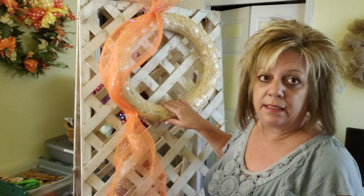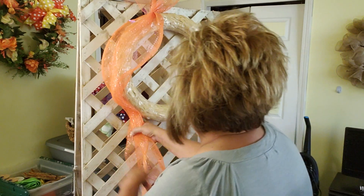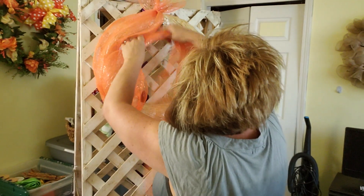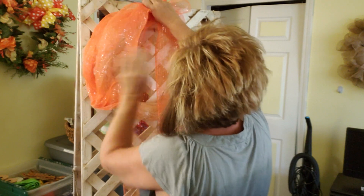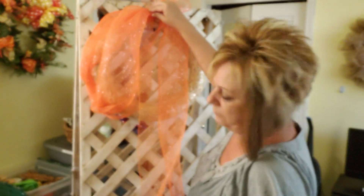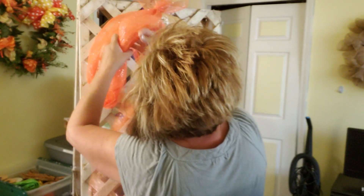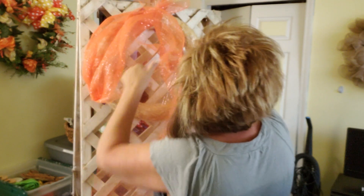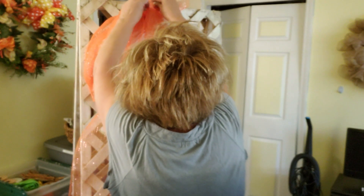It does come covered in plastic — do not remove the plastic because you'll have straw everywhere. So now what I'm going to do is take this and go back up. You want to cover this densely. You can pull it tighter too, you don't have to have it loose. Just put in your floral pin. I'm going to put in another one up here at the top.